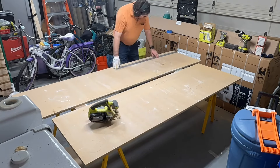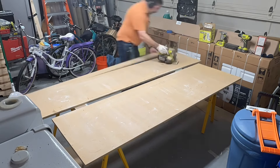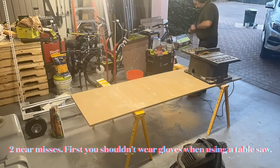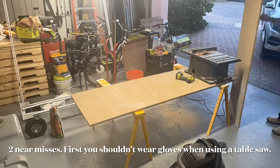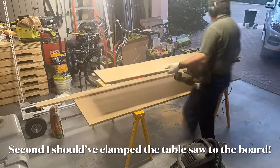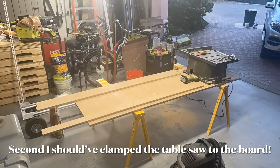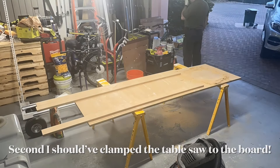We've got a plug-in tabletop saw — please be careful if you're going to do such a thing. I really should have put clamps on that. I have hearing protection, eye protection, and gloves on.